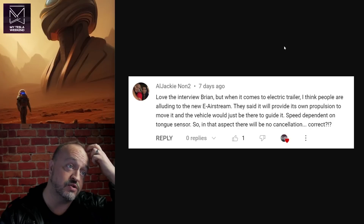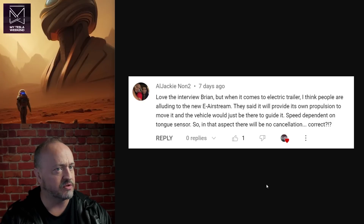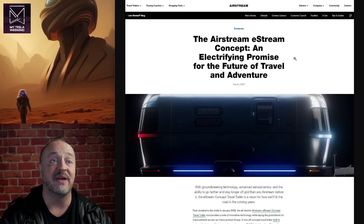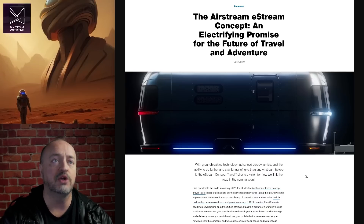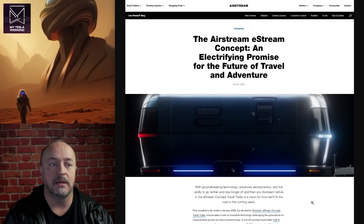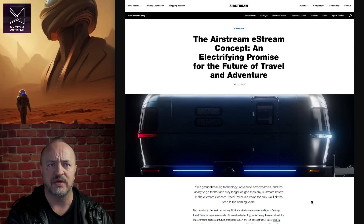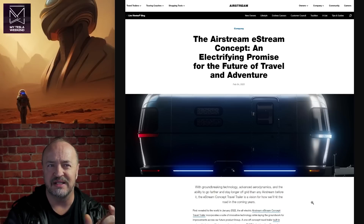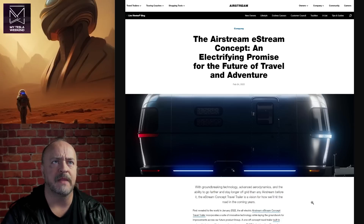I love the interview, Brian, but when it comes to the electric trailer, I think people are alluding to the E-Airstream. They said it would provide its own propulsion to move it, and the vehicle would just be there to guide it, with speed dependent on the tongue sensor — so there would be no cancellation. Yes, Airstream is working on it. They have a concept — not even a prototype — for just that. It would have batteries in it. This is exactly what people are asking about, but the cost is going to be the issue. You have the full cost of a normal trailer plus all this extra stuff plus all the engineering. Engineering a trailer is trivial compared to engineering a drivetrain, and now we've got a drivetrain that needs to work with a variety of other vehicles. It just becomes really complicated in a really short time.